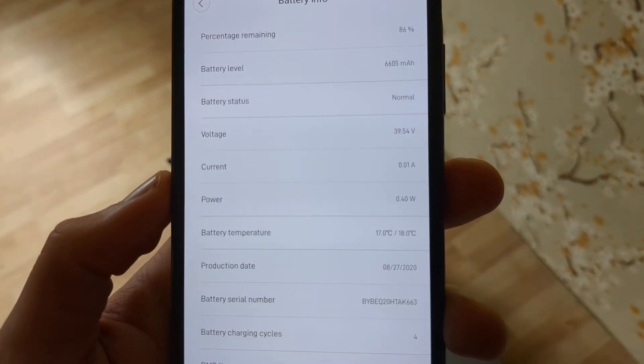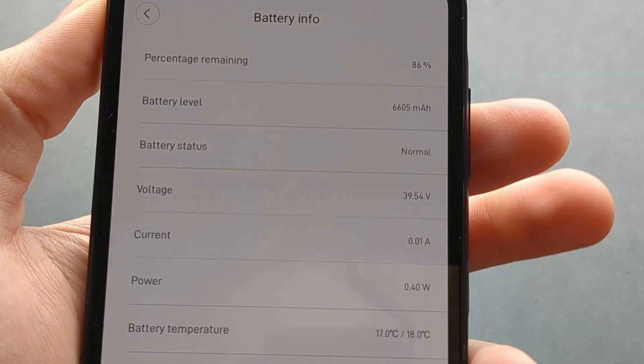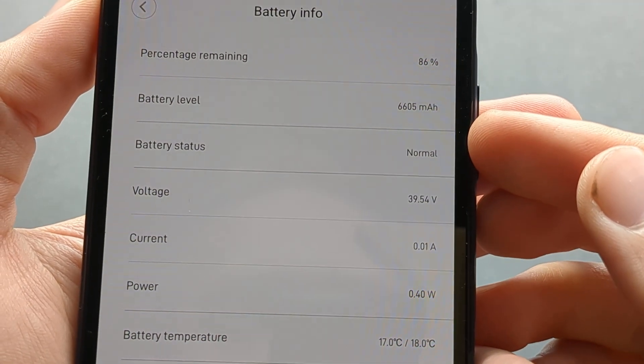Wait a moment and it will pull up this information. You can see your current battery status basically.